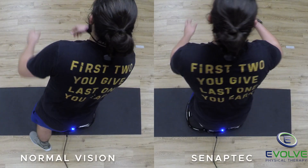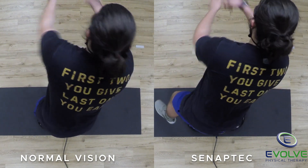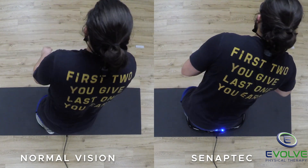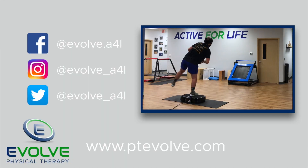It is noticeably more difficult for him to maintain balance because there is a deficit in proprioception. To prepare for higher level activities, you have to perform higher level exercises.